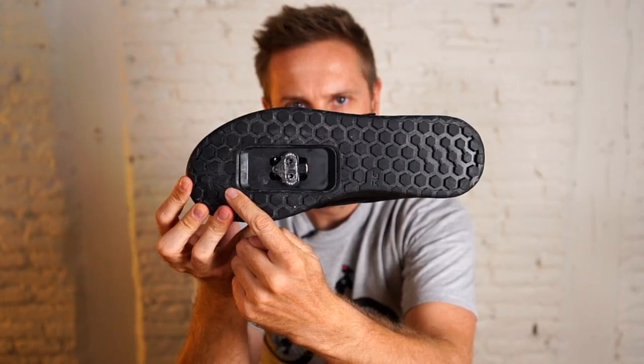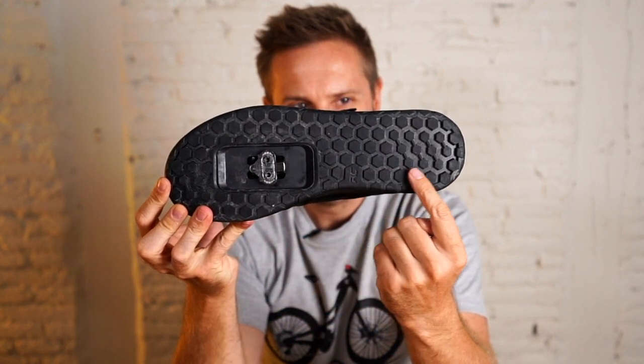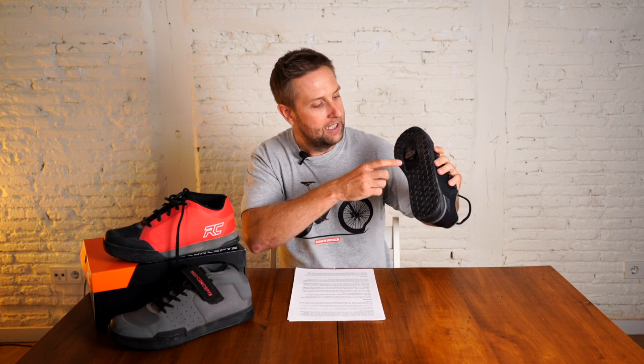They have also added the power strap, which I really like. And the cleat box here is massive. Every rider is different and it's really nice to see that if you want to run your cleats all the way back or all the way forward, you have room to do that.